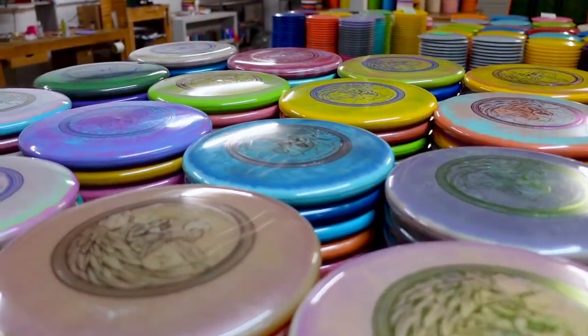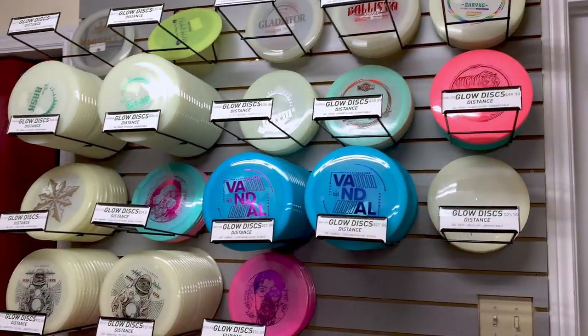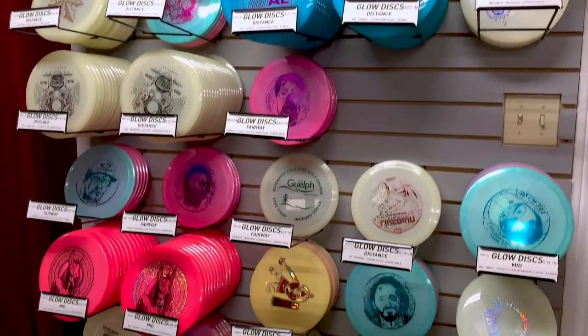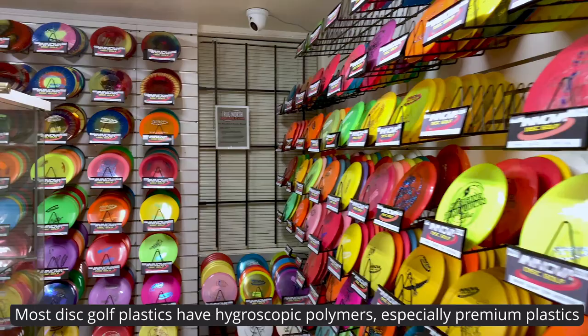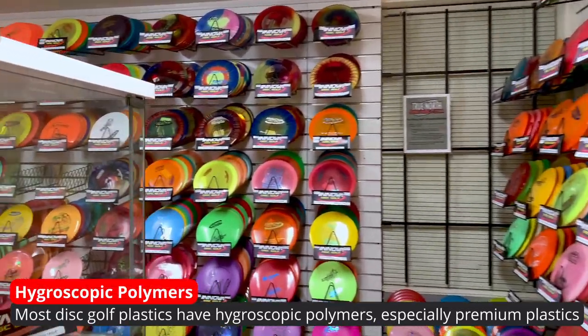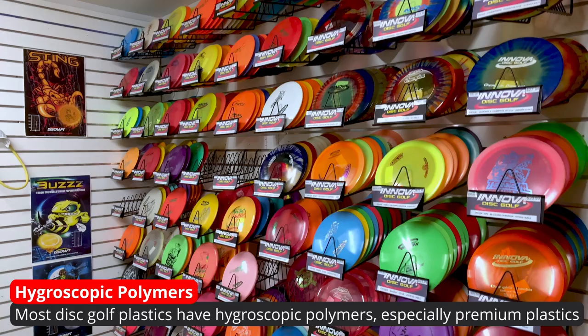Now you may be asking, what disc golf plastics have these hygroscopic polymers? Although we did a lot of research on this, we still can't give you a 100% definitive answer, but we can tell you that pretty much most disc golf plastics do have them, especially the premium plastics.